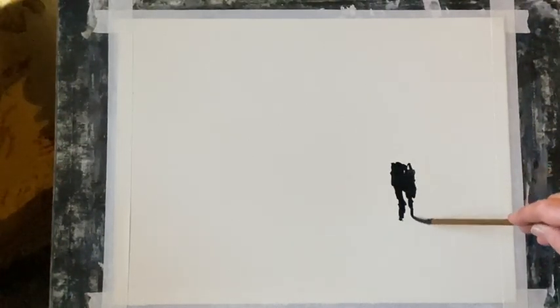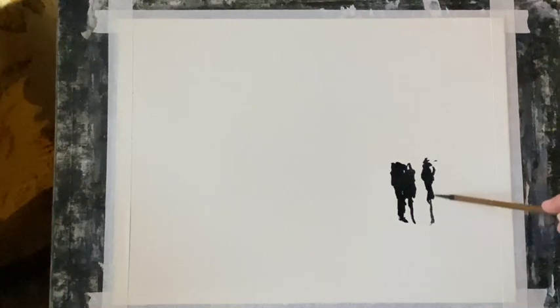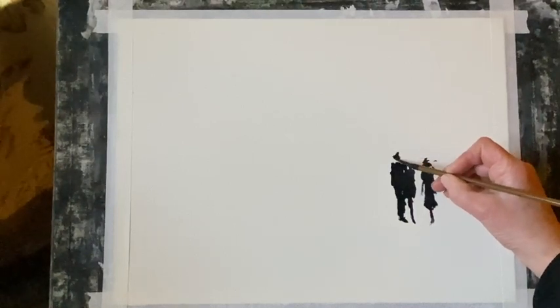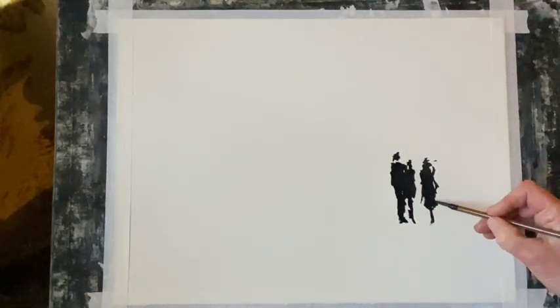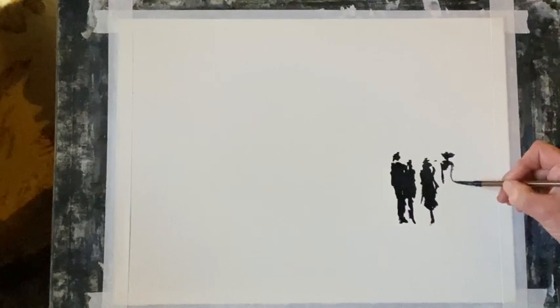I'm going to be following the advice of the artist Frank Clark, who said that rather than trying to paint people as people, to start off with a loose carrot shape and then work on that, adding a dot for the head and maybe other brush strokes to imply arms, legs, and clothing.